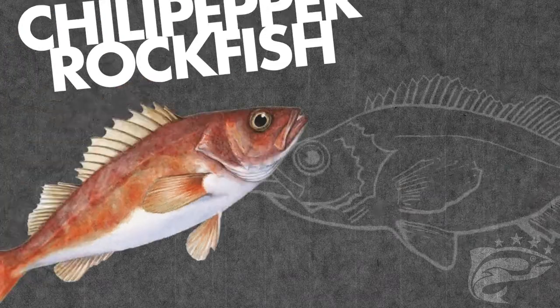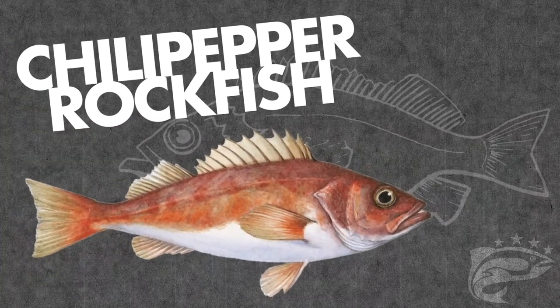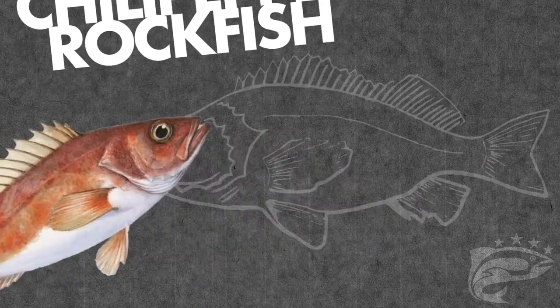Hello and welcome to another video in the Four Star Seafood Fish Breakdown video series. Today we will be deconstructing a chili pepper rockfish.